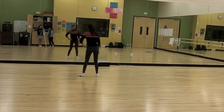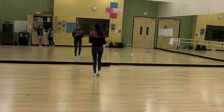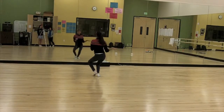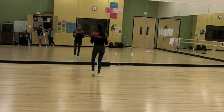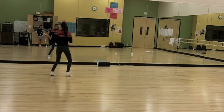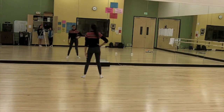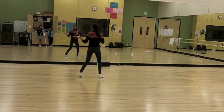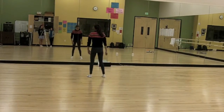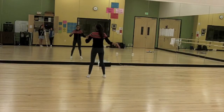So you go 1, 2, 3, 4, 5, 6, 7, 8. 1, 2, 3, 4, 5, 6, 7, 8. 1, 2, 3, and 4. Then you go the opposite direction with this hand on your hip. 5, 6, 7, and 8. So your legs turn right, left, and your arms are going to go left, right.